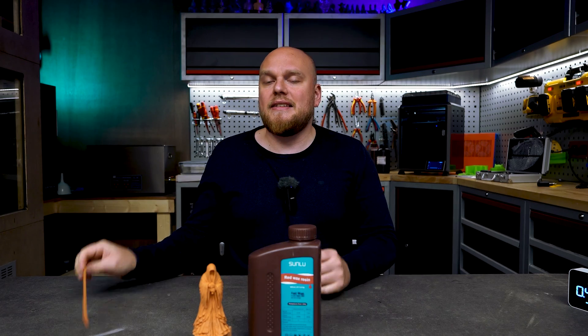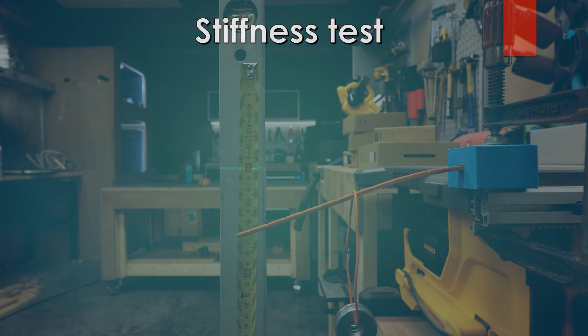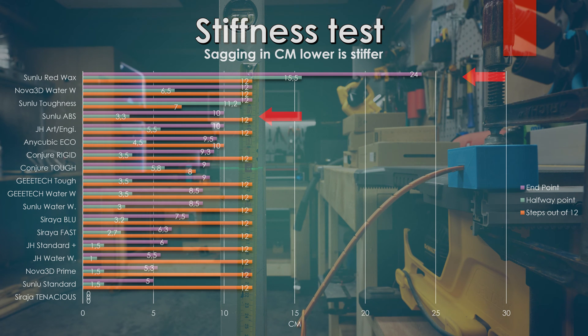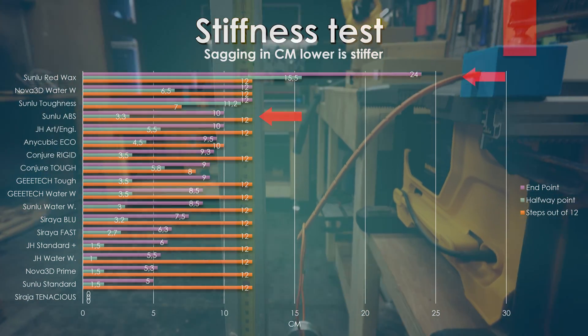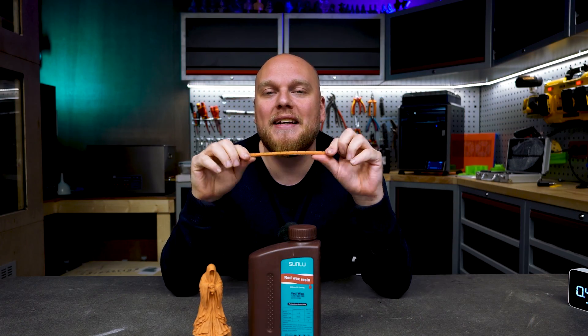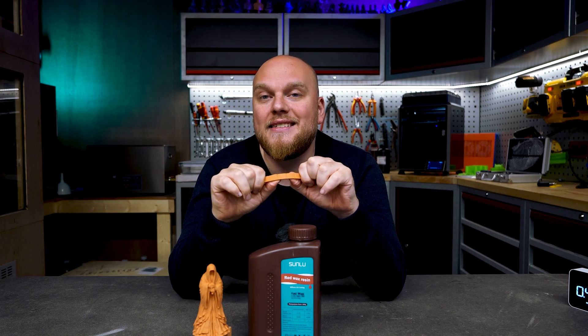Looking at the stiffness test, this part was printed at regular settings so these results are still valid — and we have a super flexible resin. The regular Sunlu ABS-like was already pretty flexible, reaching 10 centimeters of flex at the maximum weight of 12 out of 12. But this time we got a staggering 24 centimeters of flexing at max weight. I did break the sample from wiggling it a lot, and it's also quite cold in here, so the resin is becoming more brittle in the cold. Even at the halfway point we have 15.5 centimeters of flexing.